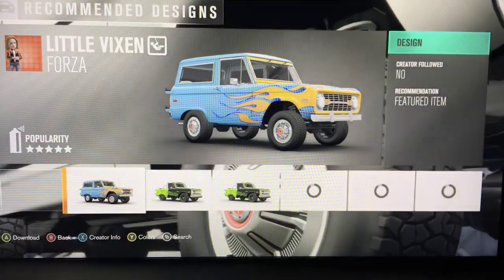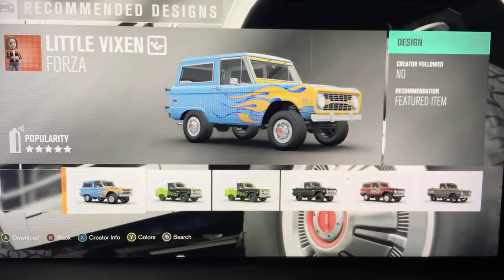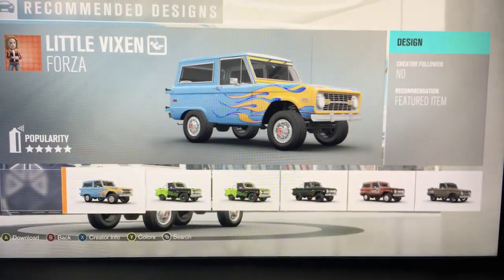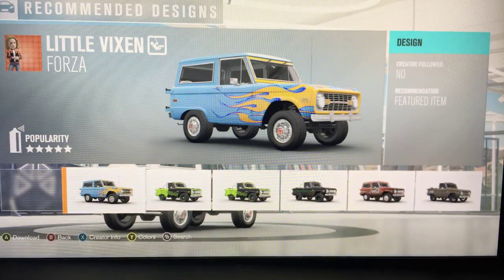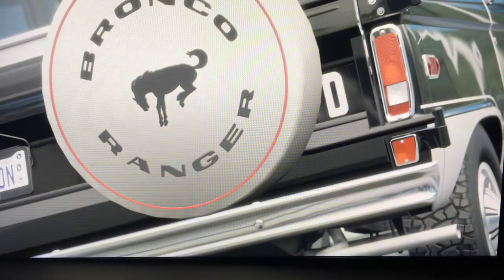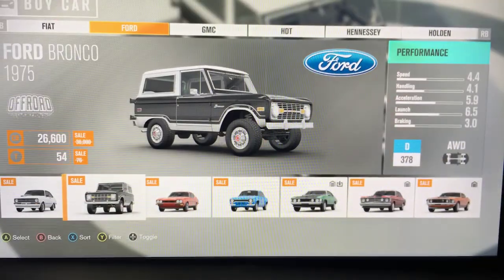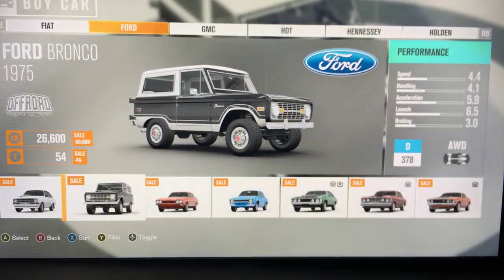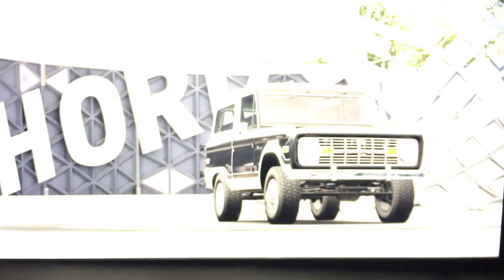What's going on you guys, Rico1328 here back with another Ford video. This is the Ford series part four and we are doing the Ford Bronco — the 1975 off-road version. We're gonna upgrade it, ride in it, and do a race.